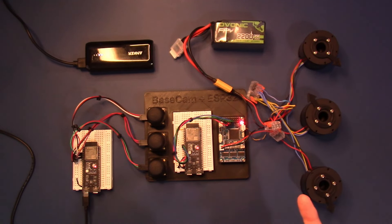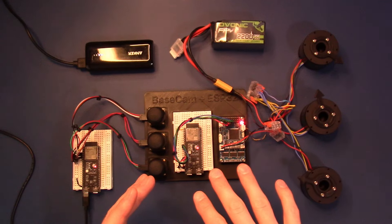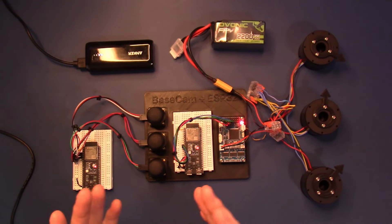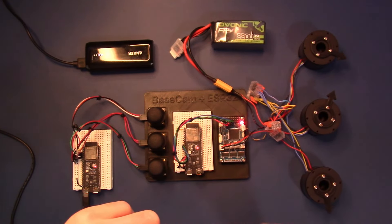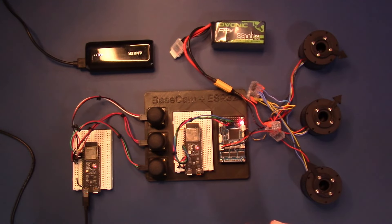CAN bus is nice because when you twist the two wires together, any electromagnetic interference from a motor or electromechanical actuator helps cancel out the noise. If the CAN low signal shifts due to interference, the CAN high signal — because the wires are twisted — will also shift by the same amount, so the total delta between the two doesn't change. This makes the signal less prone to noise and electromagnetic interference.